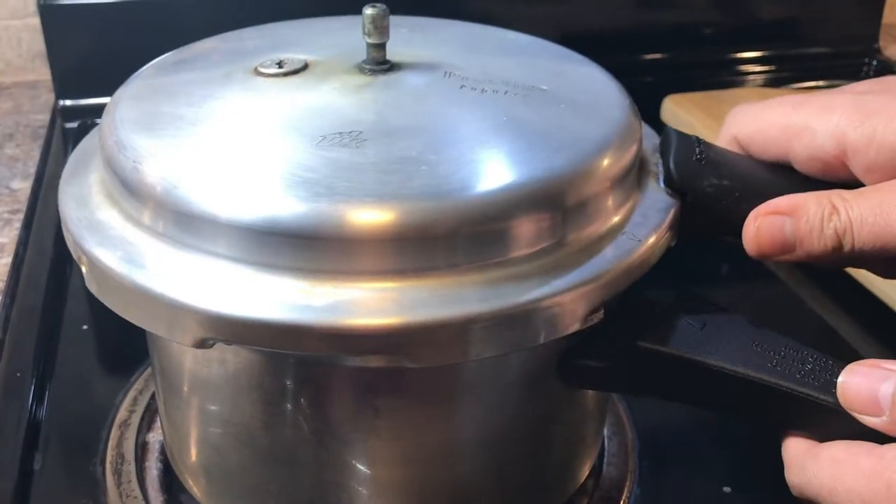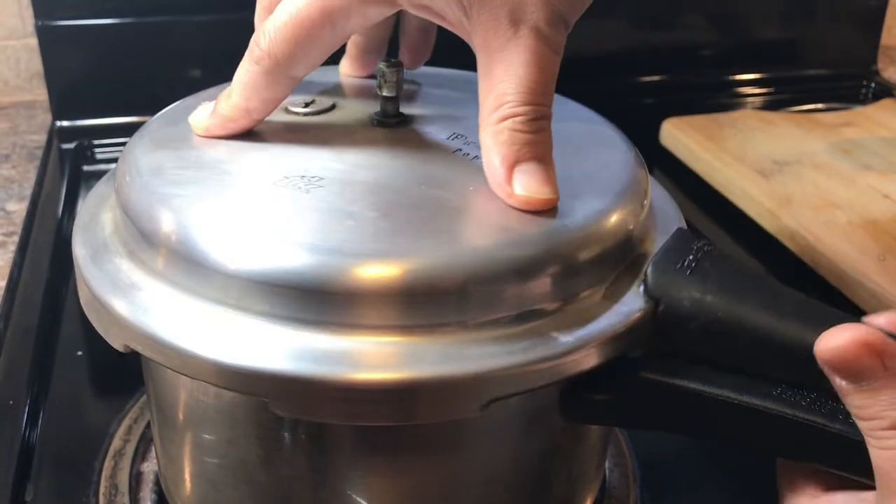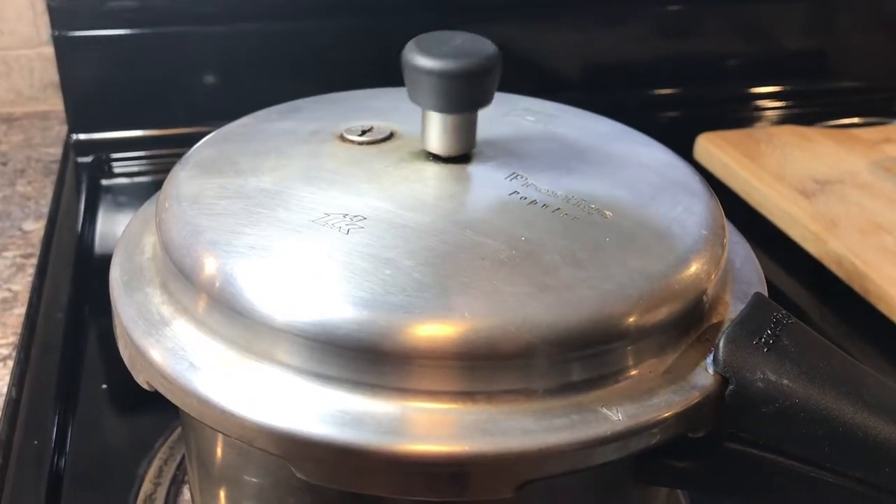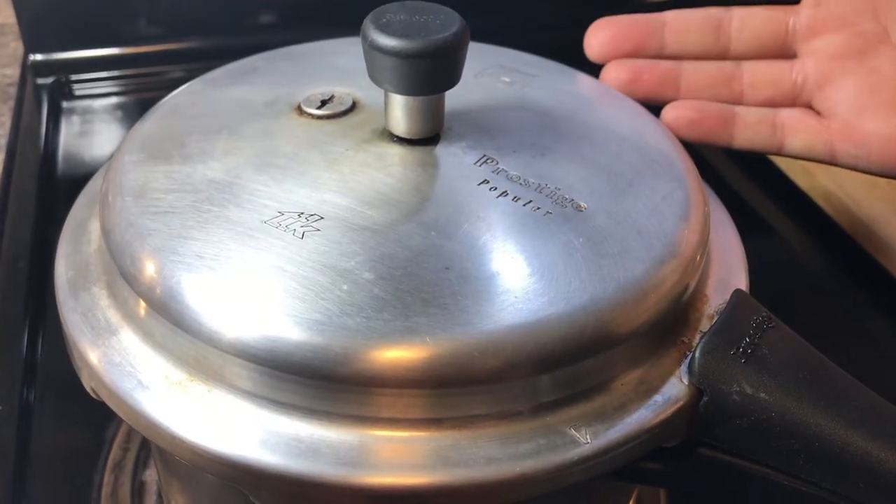Now you should cover your pressure cooker and leave it for at least 15 minutes. After 15 minutes, our simple easy lentil soup will be ready.